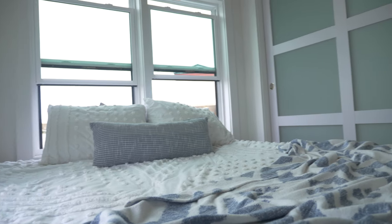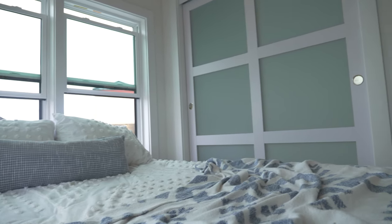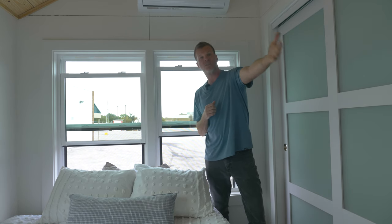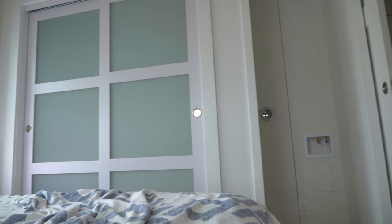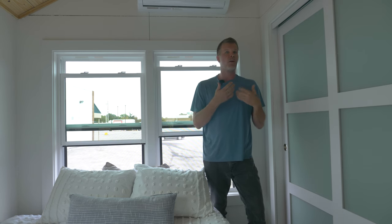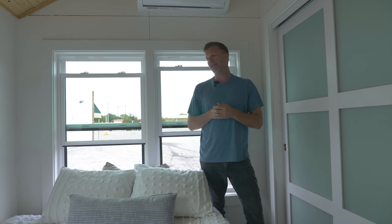Now we're in the bedroom, which is a full 10 feet by 10 feet. It's staged with a queen-size bed, but you can do a full or twin for even more room. There are double windows here and another window on the opposite wall — lots of natural light. There's a full closet. In this particular tiny house, the hot water heater is placed in the closet, which is hidden away and frees up storage space under the kitchen. The washer and dryer are also built into the bedroom area, so if you're in the living area and close the door, you won't hear anything.